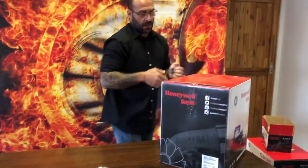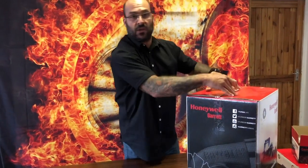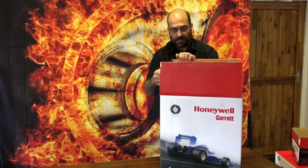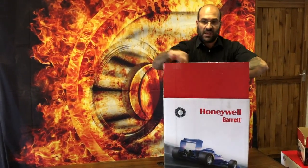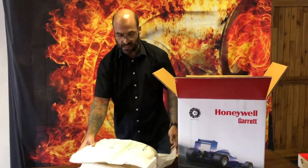Last but not least, we're opening the G30 660. Just a little bit about the G series — the G30s: the number behind the G30 indicates the horsepower capability that turbo is able to produce.